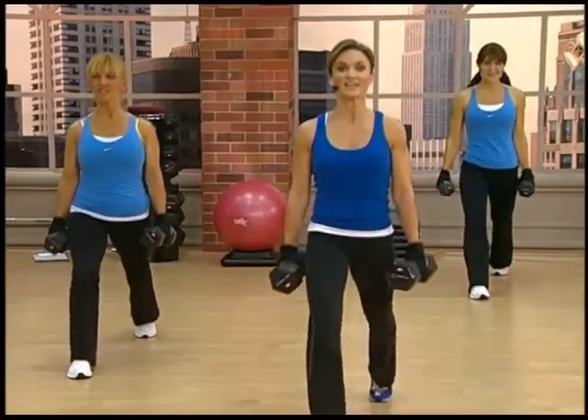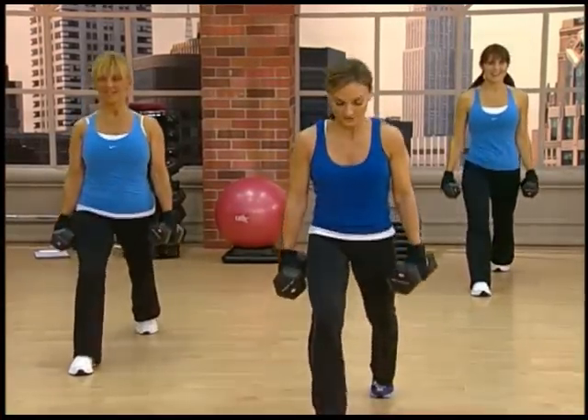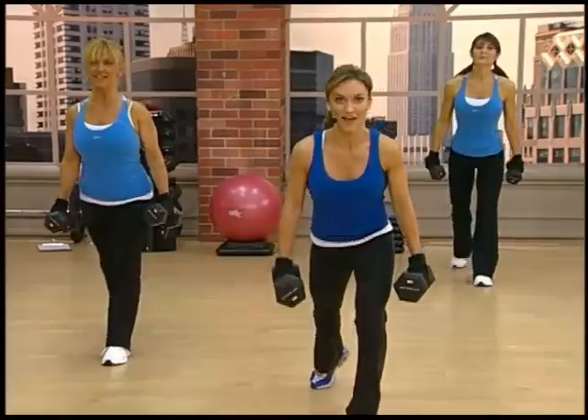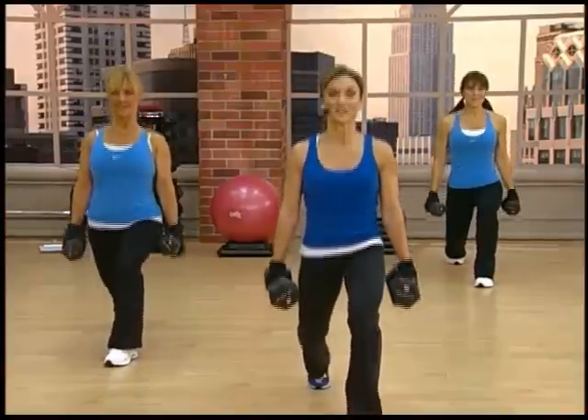Come on, keep the glutes tight. Two and one, good. Okay, switch legs, send it back. Ready and go, one and up, two.